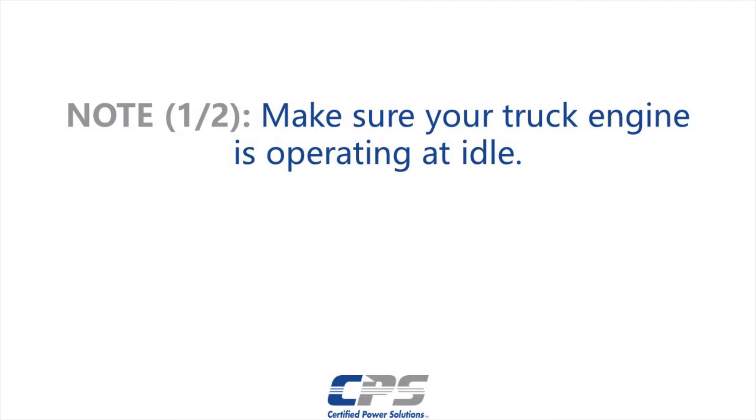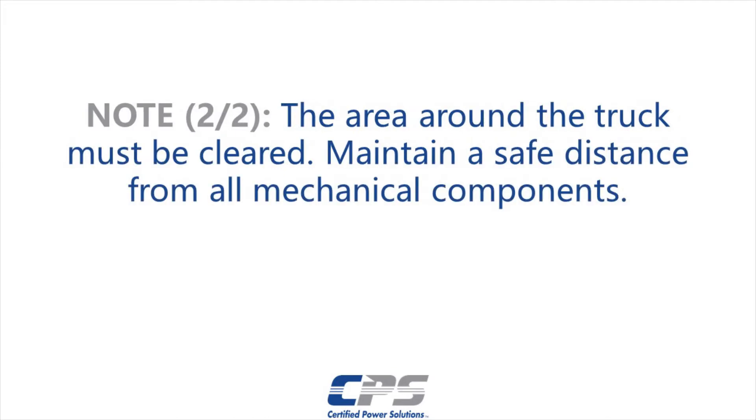When starting the engine, let the truck idle. Maintain a safe distance from the truck's mechanical components. Be mindful that the truck implements may be moving.